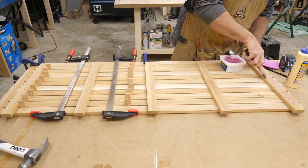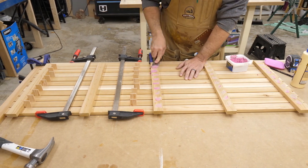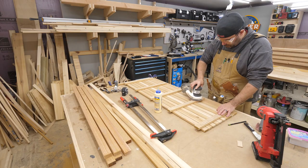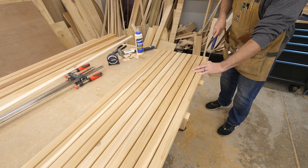I used some wood filler to cover all the holes left by the nails so water didn't get in there and create rust that ended up staining the bathroom floor. And of course this led to more sanding and cutting off the excess with a handsaw.